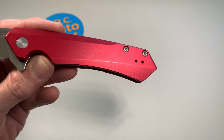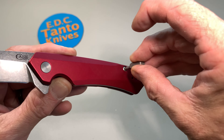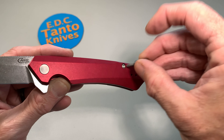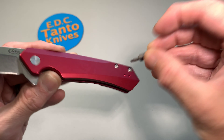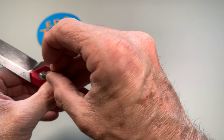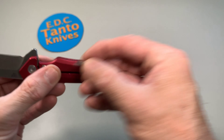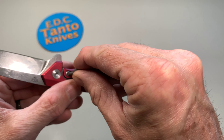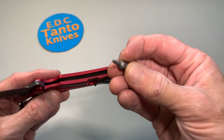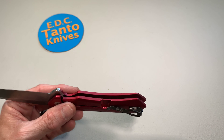Let's just take a quick curious look at the screws here. Okay, all right — I thought it looked like a T6 but actually it looks like it is a T8. So that's good, that's good — I like to see that.